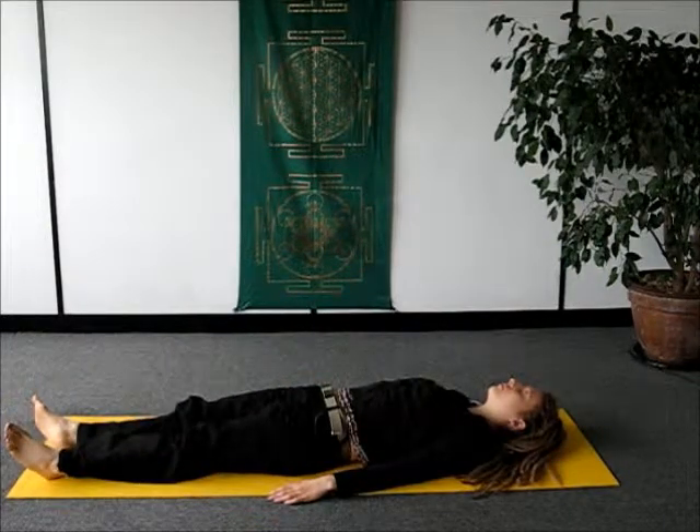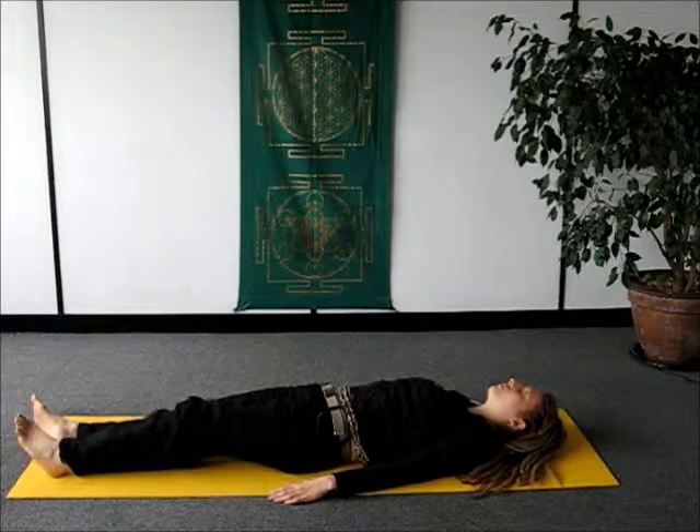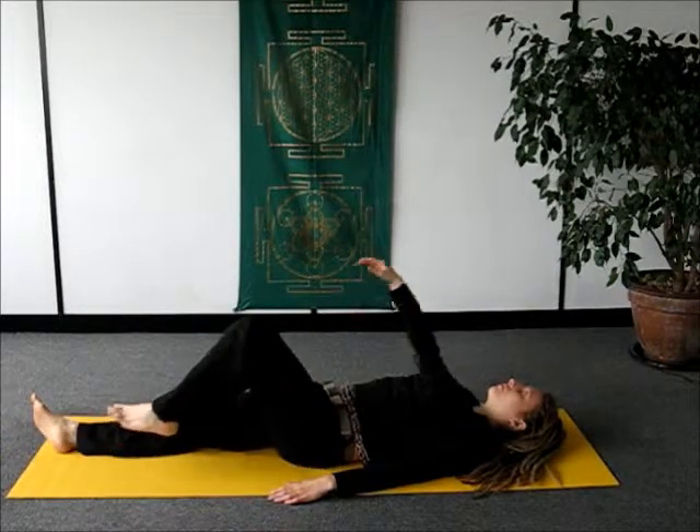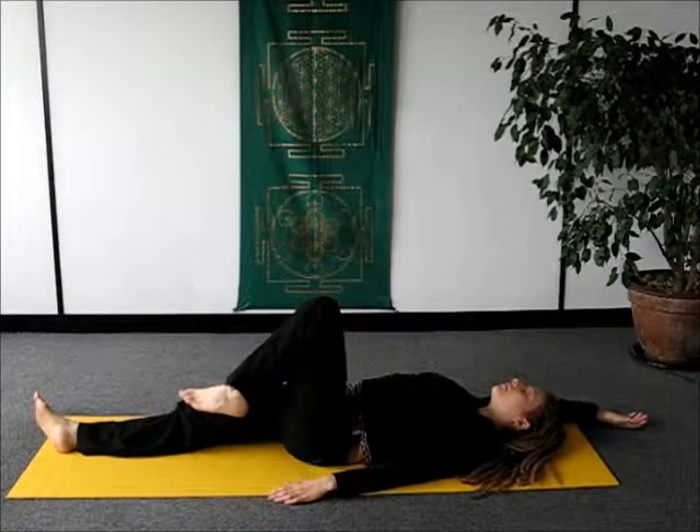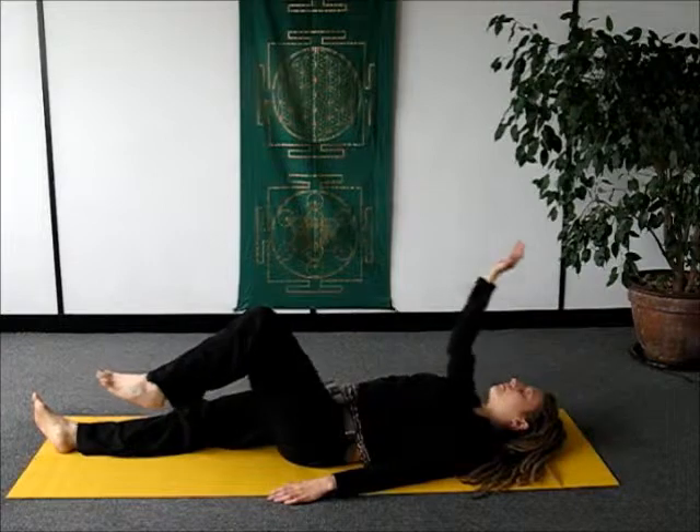This particular sequence activates the relaxation response in the body very strongly. To be honest, whether you like it or not, if you do this for a while it will relax you. So it's particularly good to do after a stressful day.